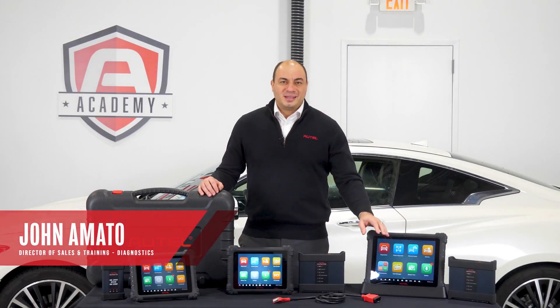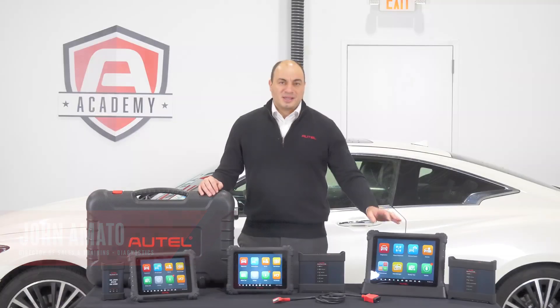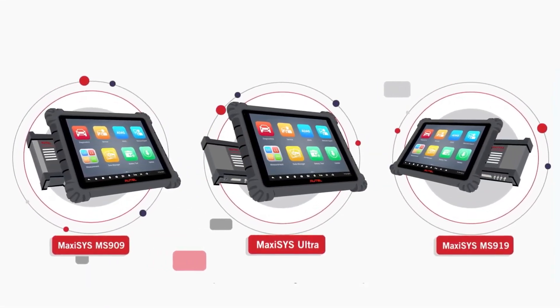Hi, I'm John Amato from Autel. Today, I want to talk about our Ultra Series of Diagnostic Tablets. When the Ultra Series was released, it established a new benchmark for quality, capability, and value.